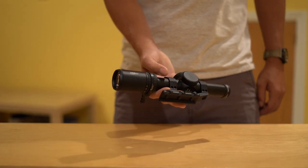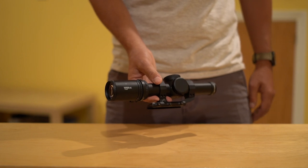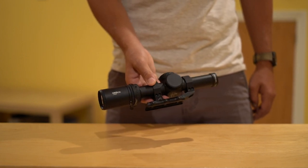This is a Vortex 1-6 Low Power Variable Optic. It has excellent glass, a daylight bright center reticle, weighs around 22 ounces, and comes with Vortex's lifetime warranty.